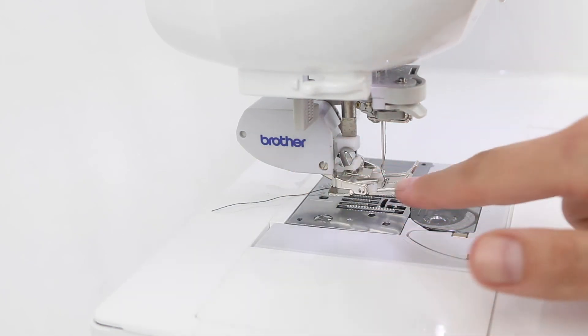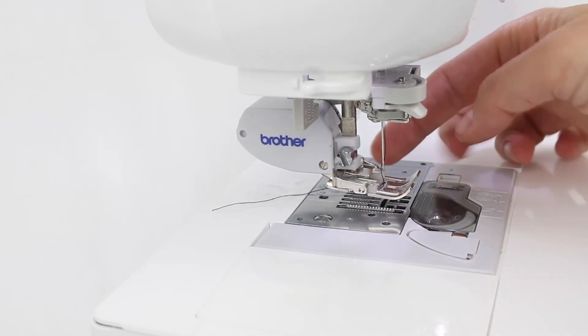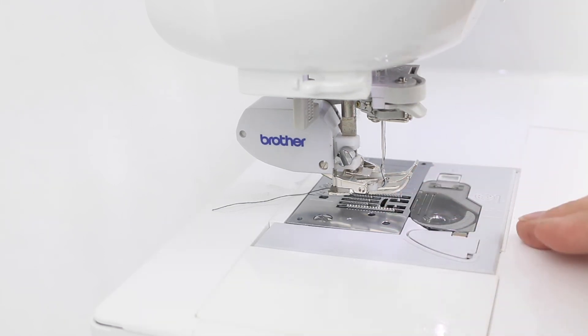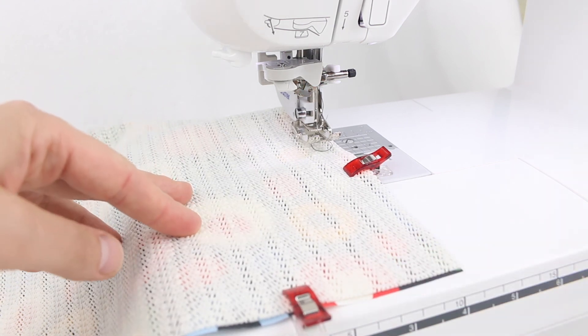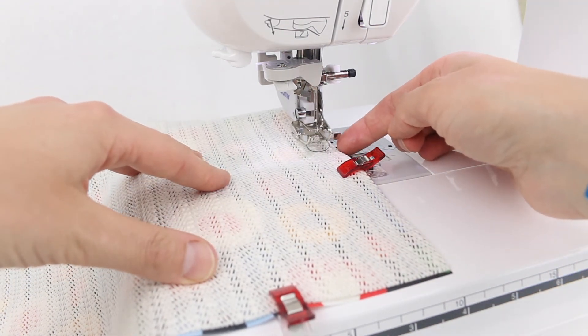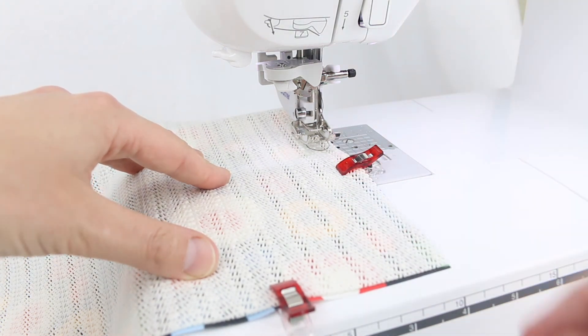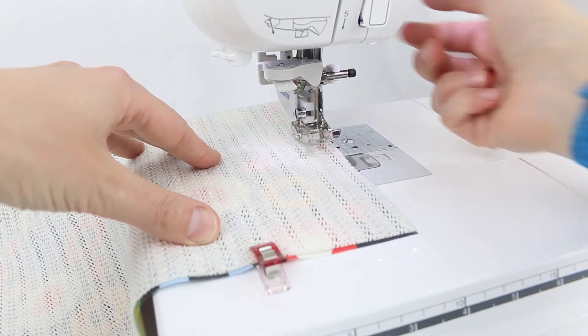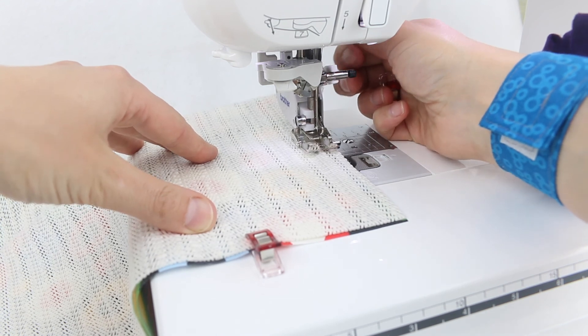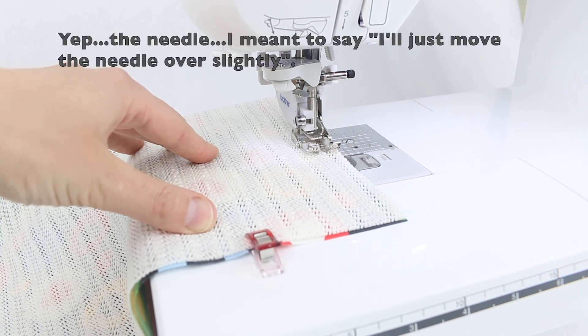Here you can see the walking foot on my machine. The walking foot is really helpful because it has feed dogs at the top, so not only do you have the feed dogs at the bottom to help pull your fabric through, you also have the feed dogs at the top, which will definitely help with the grippy fabric. Now I'm almost ready to sew. I'm just going to change my stitch length to a three for this project, and I'm going to be lining up the edge of my placemat with the edge of my foot, doing about a three-eighths of an inch seam allowance. So I'm just going to line up the fabric there and move my foot over slightly, and now I'm ready to sew.